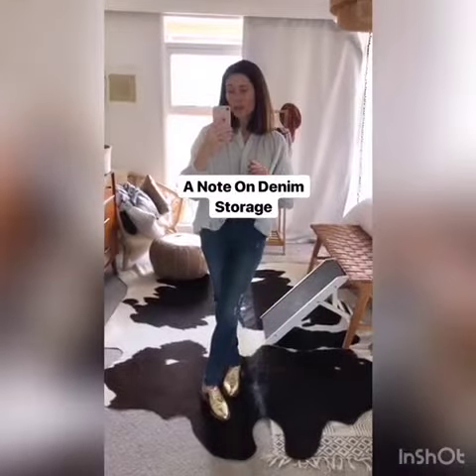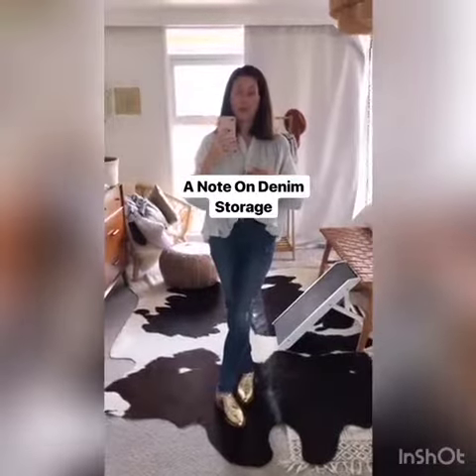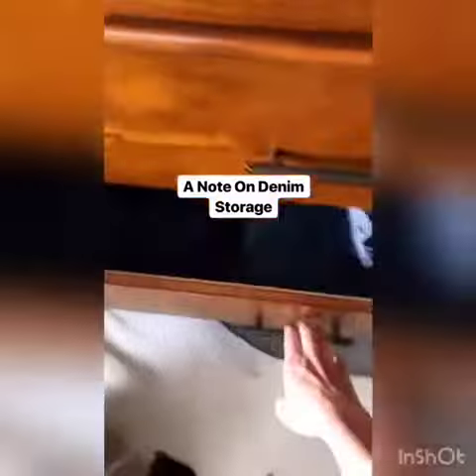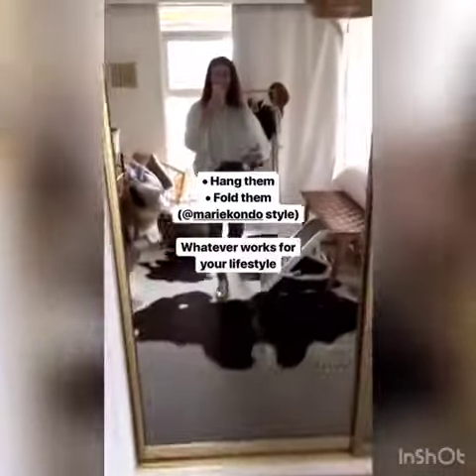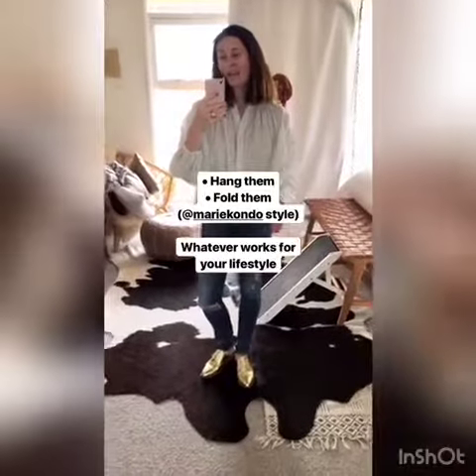The last tip is about storage. It totally does not matter how you want to store your denim. I fold mine all up in one drawer, organized by category, but you can hang or fold — whatever works for your lifestyle. Folding works for me because I know where to go and I can get them right out, and I have enough jeans where they fit in just one drawer.